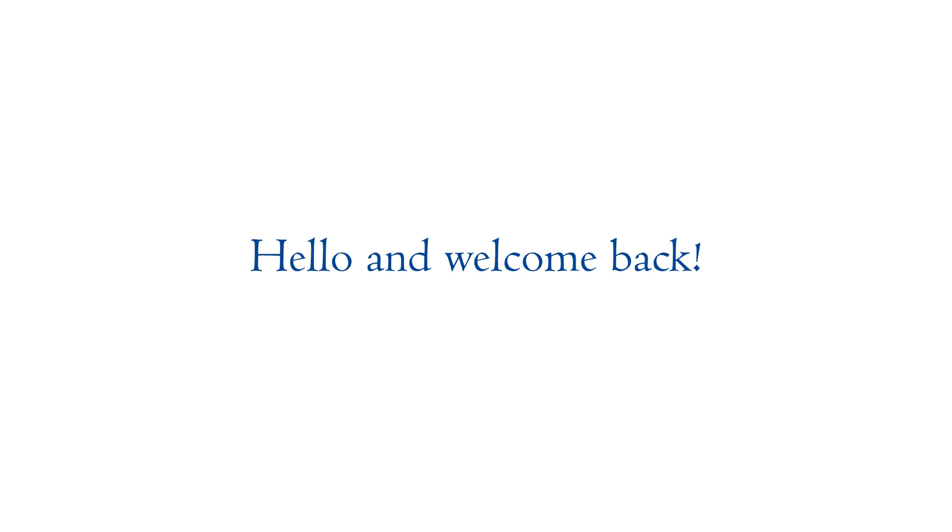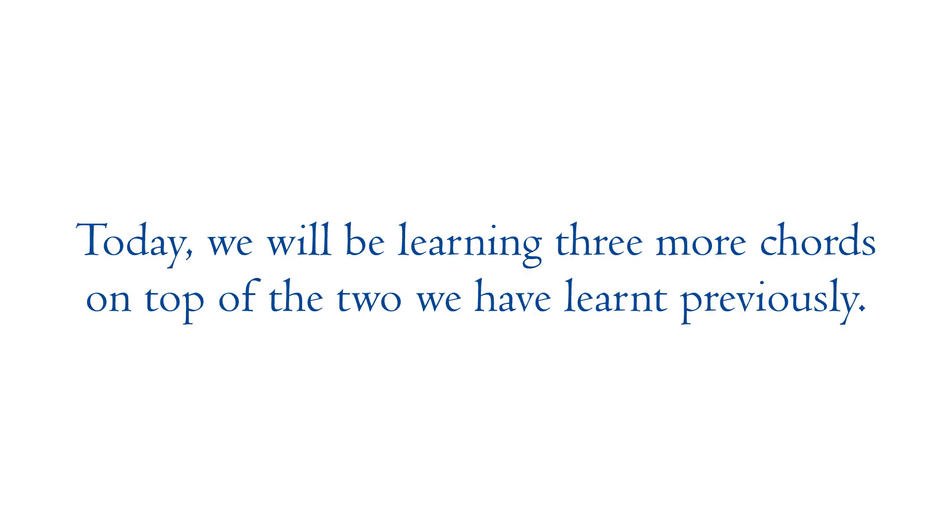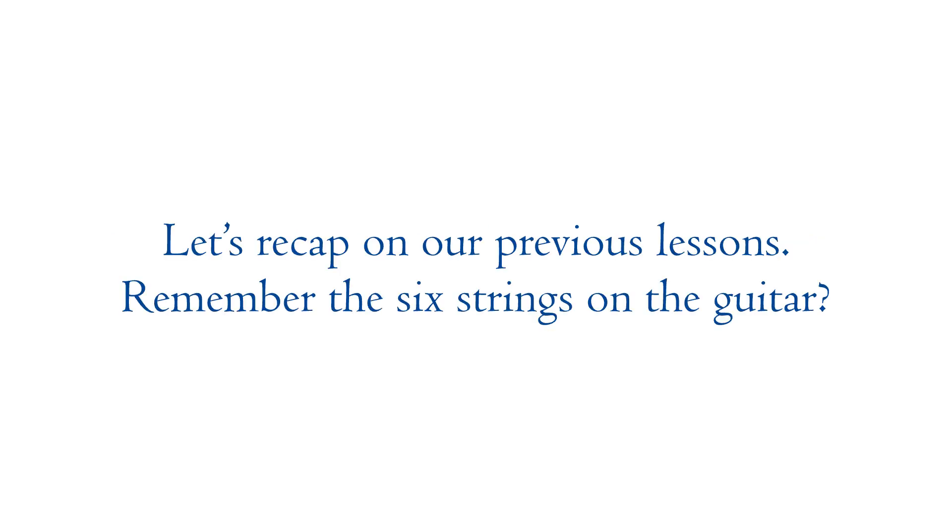Hello and welcome back. Today we will be learning three more chords on top of the two we have learned previously. Let's recap on our previous lessons.